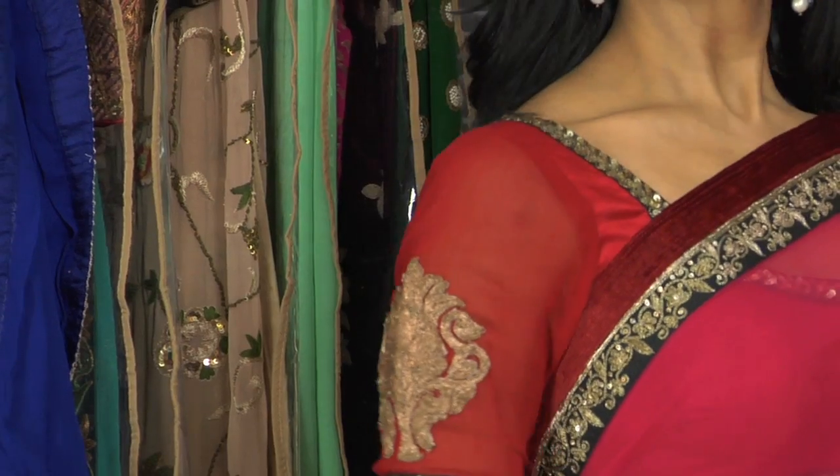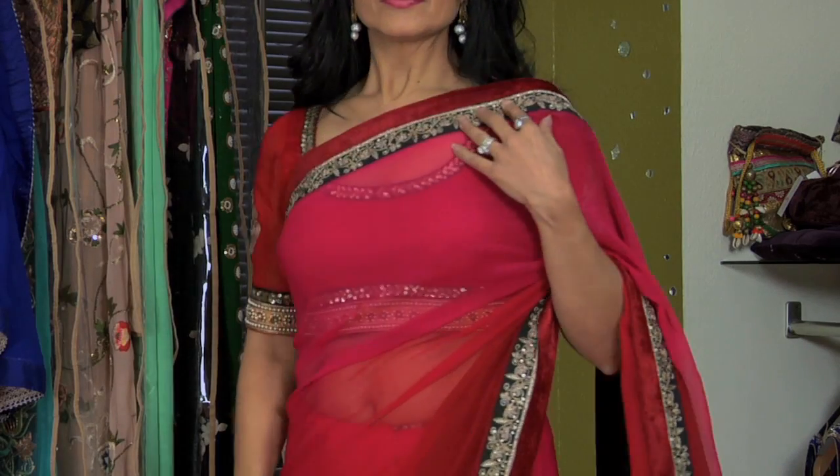My name is Ruby Bhandari and I am going to teach you how to drape a sari for a formal evening. Saris are an important part of the South Asian culture. You would drape a sari for a wedding, gala, or any other formal event.